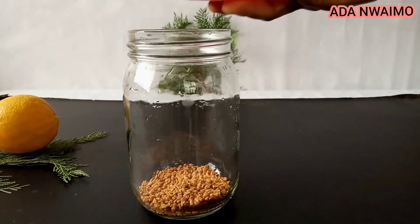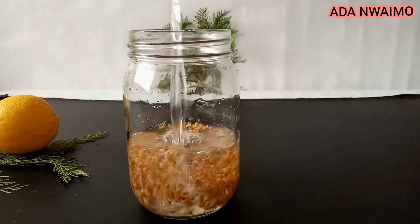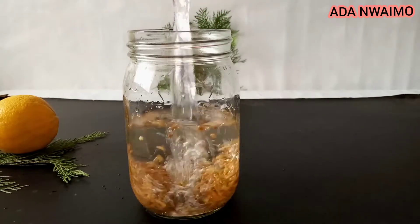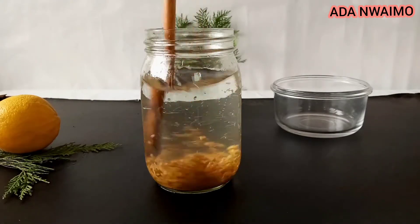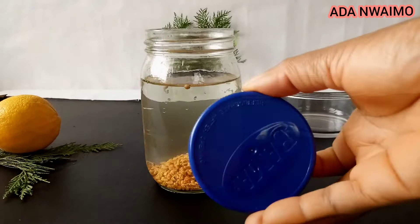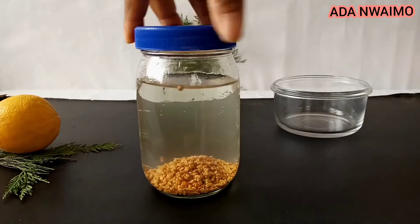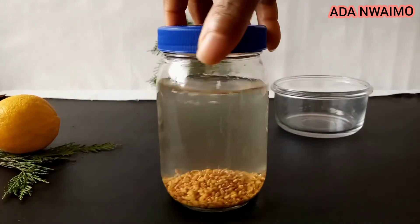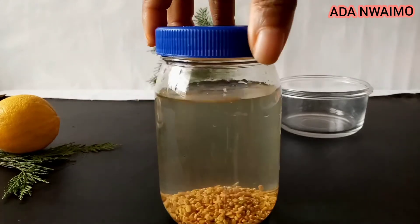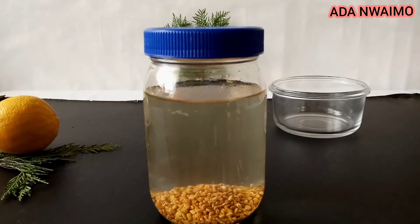This is two tablespoons of fenugreek seed. Then you add 500 ml of water, which is about two cups of water. Next, cover it with a very tight lid and leave for 24 hours to infuse.